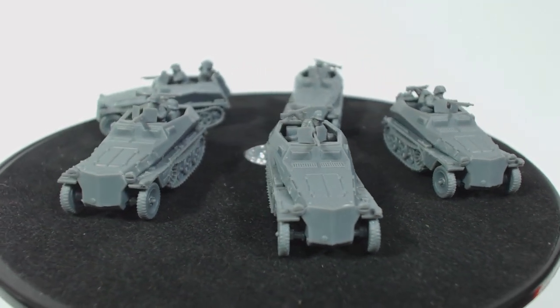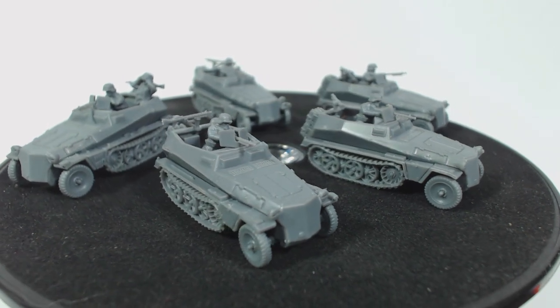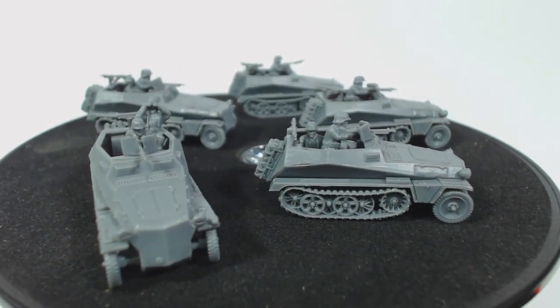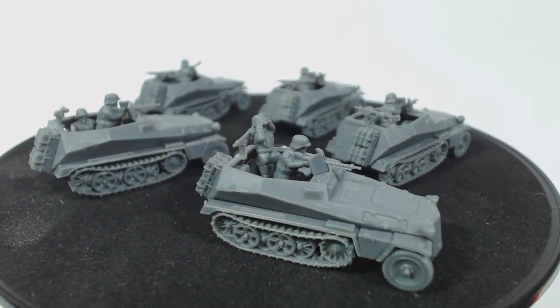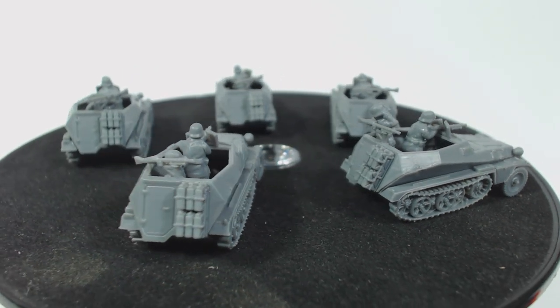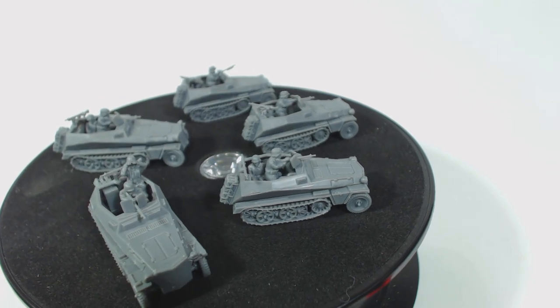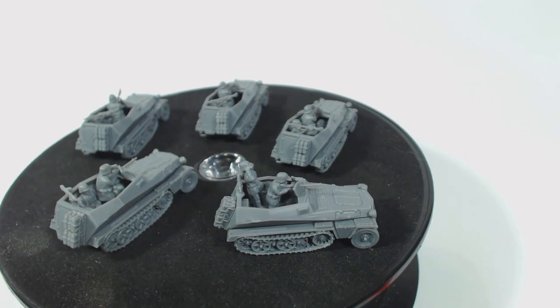There are usually quite a few options and variations included with their kits, which I really enjoy — my bits box also enjoys Plastic Soldier Company. The instructions, while not quite as comprehensive as those by Rubicon, are still quite clear and adequate. At least you don't have to go online to get them. The parts were very neat and didn't need a lot of clean up, which meant I was able to build these models rather quickly. If you're looking for a small half track for your Germans to cruise around the battlefield in, I would definitely recommend these Plastic Soldier Company models.